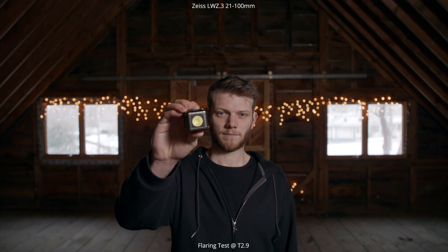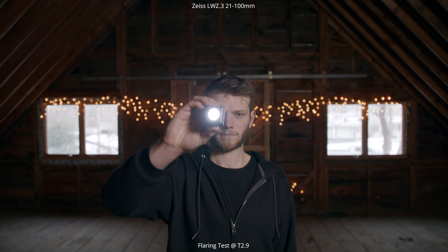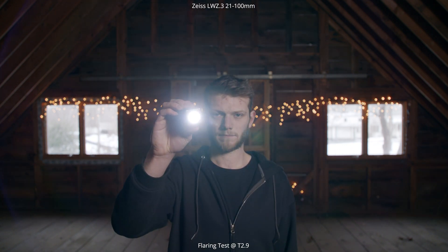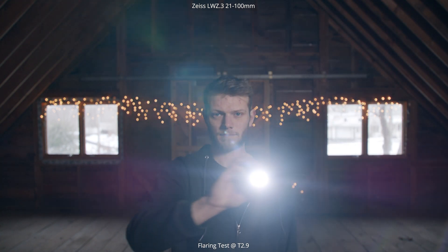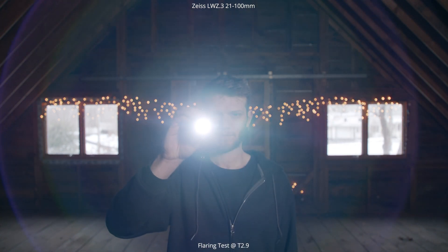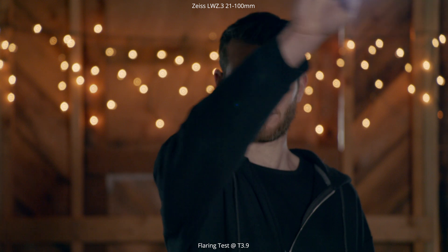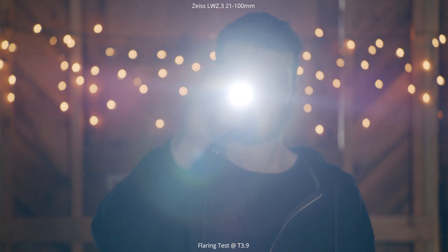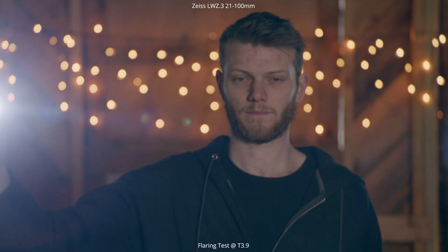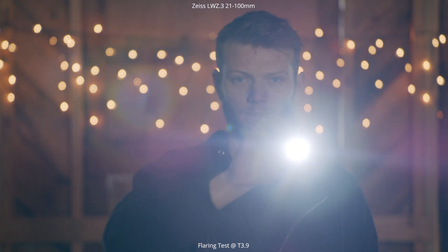Next we look at flaring. Starting at 21mm, we move a light around the frame — dimmed down at first, you start to see some reflective elements. As we brighten it up, we see a lot more: rings around the outside edge, very reflective elements, and some color cast with greens, blues, and magentas. At 100mm, dimmed down there are maybe one or two elements toward the center. Brightened up, we get interesting rings around the center and some nice blooming — actually a really clean-looking flare.